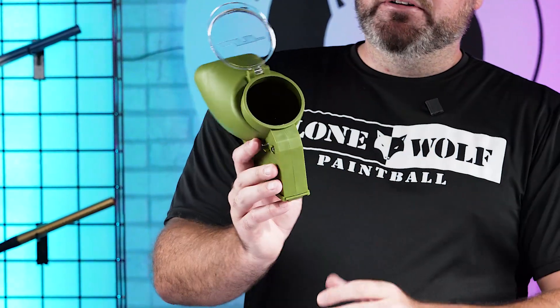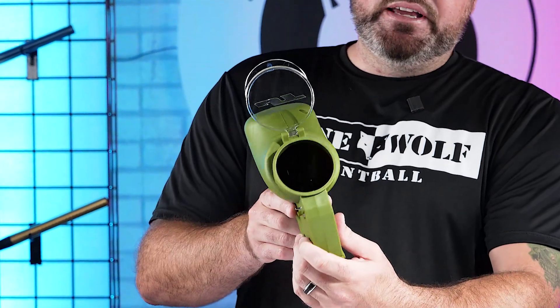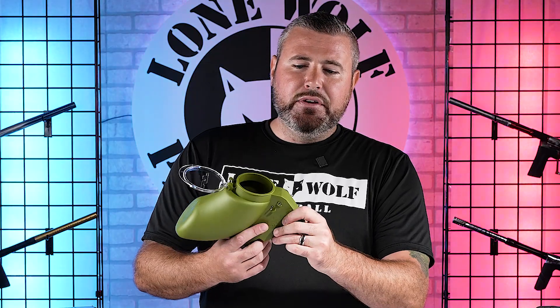It's got a spring-loaded lid for easy reloading. And if you guys have a universal speed feed out there, you might be able to get it around the collar of this neck here and throw a speed feed on there. We're gonna test that out and let you know.